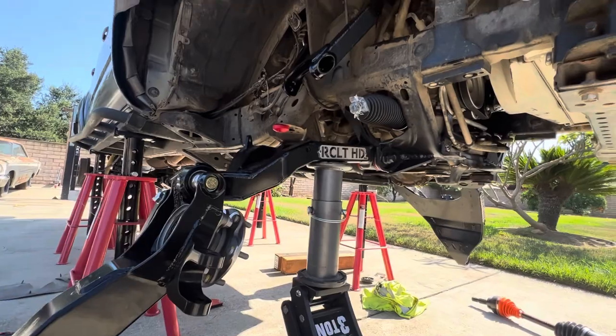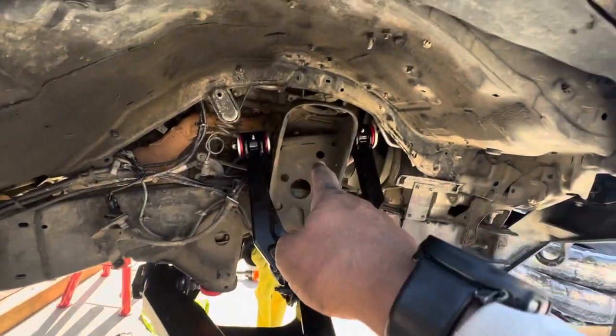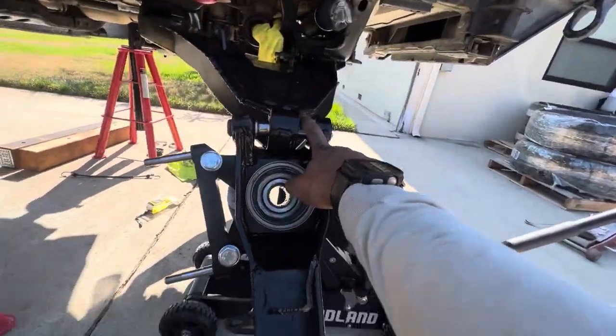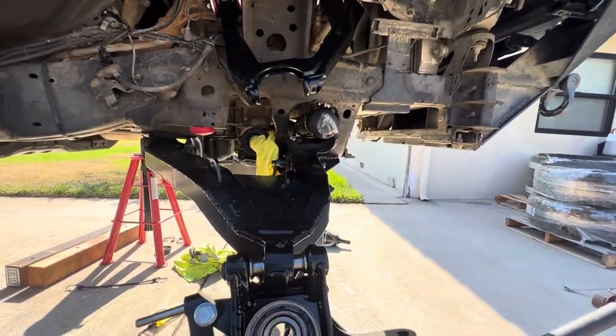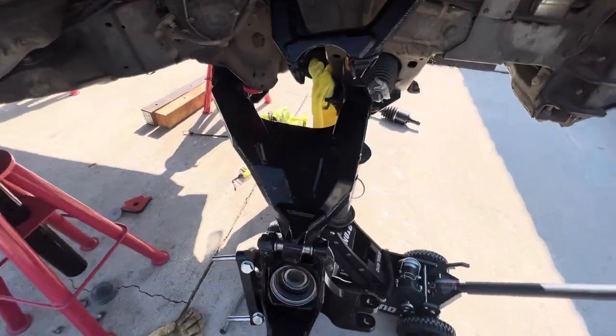Everything bolted on, I put this one up here. I got the spindle on — I already showed how I prepped it. I just put the shims in here, shims in the top, so I'm gonna drop this in there, slide this in, then get my tie rod on. It's just me, so it's a bit of a pain.